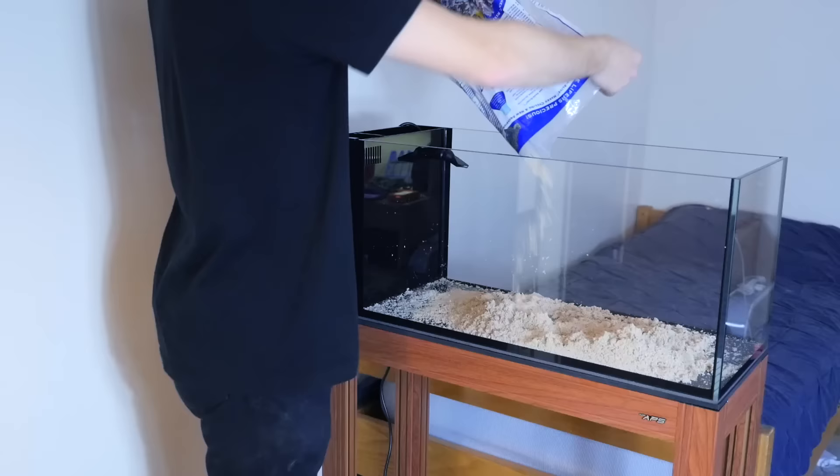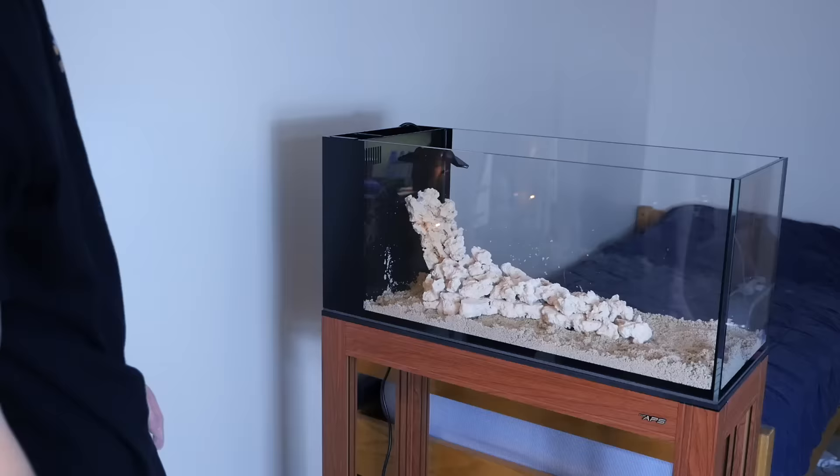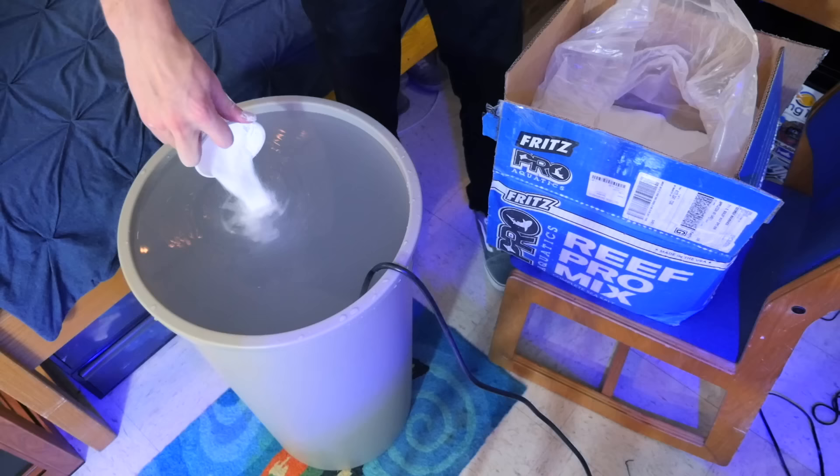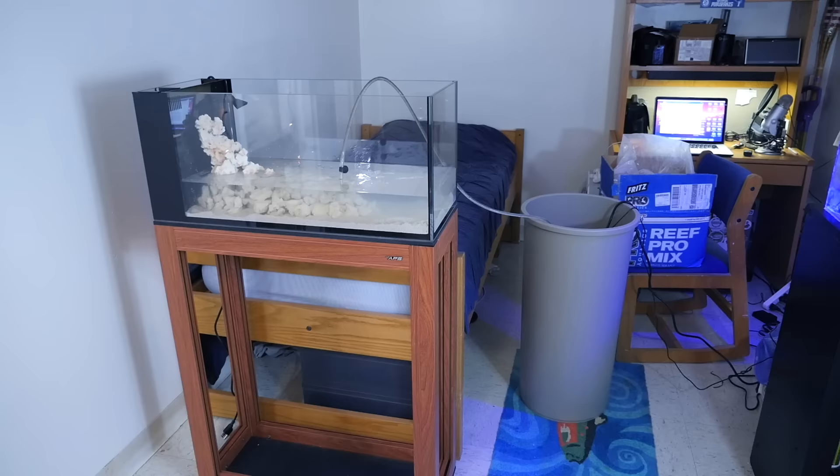I added live sand by CaribSea and used dry Marco Rock to aquascape the tank. Then I used RPM salt by Fritz Aquatics, which is the fastest dissolving salt on the market, to mix 20 gallons of saltwater before filling it up. So far, a pretty typical setup, but now that we're ready for this tank to cycle, I'll let you in on my first key to success.